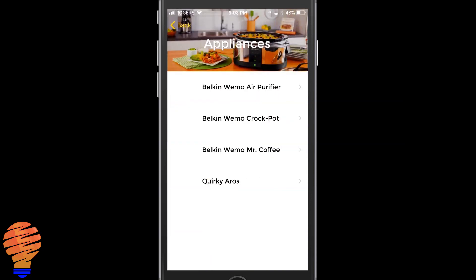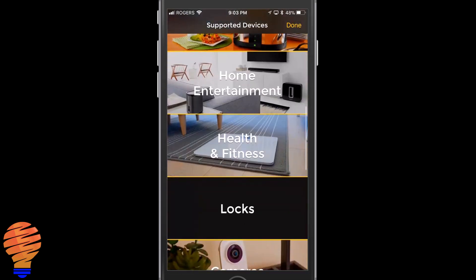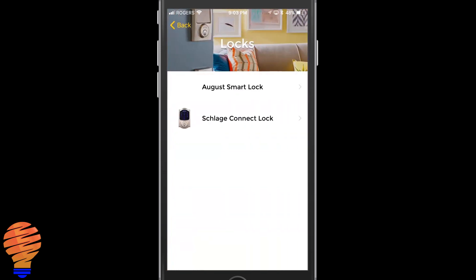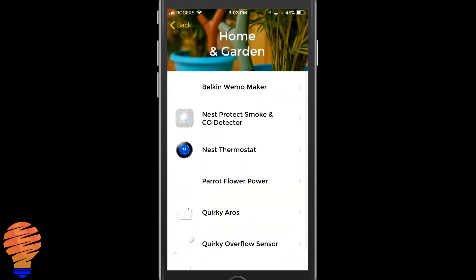Other things I really like seeing here are the Wemo devices — the Belkin Wemo air purifier, crock pot, and the coffee maker. I think those are pretty interesting little devices. At some point I want to get a couple and actually use them in my home. The Jawbone set and Withings are not integrated with a lot of other applications, so if you have either of those fitness devices, you can use Yonomi to integrate them.